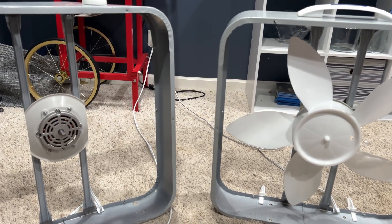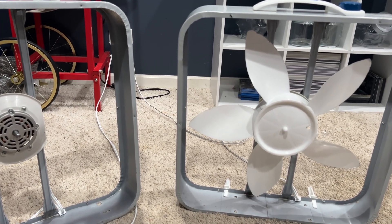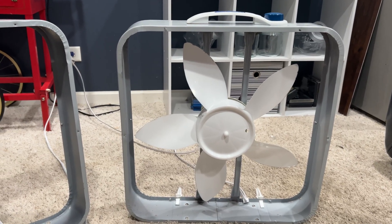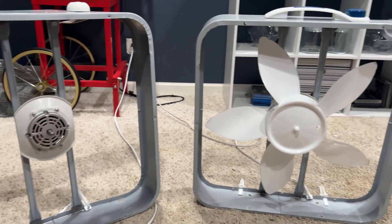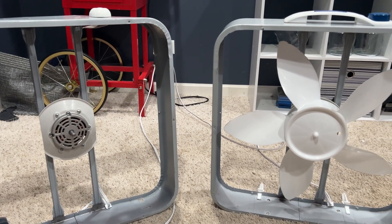Both of these motors will far outperform the larger capacitor 3733 motors you might see out there — it is nowhere near these, especially the older PSC motor, which destroys the larger capacitor motors. Anyway, hope you enjoyed. See you in the next upload.